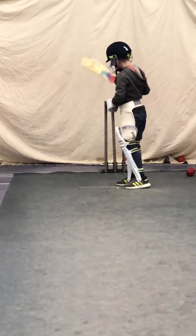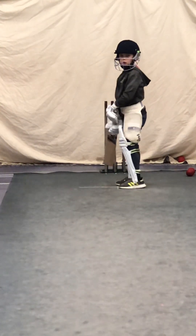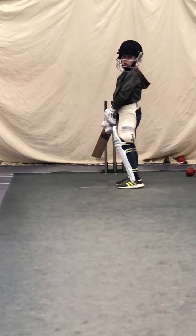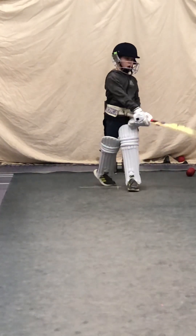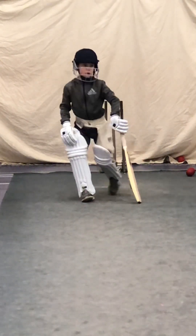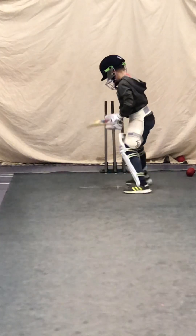Harry, very good decision making. What happened to the first three balls — where were they? On the stumps, weren't they? And where was the last one? Down that leg side — and what can you do to that delivery? Whack it, yeah.